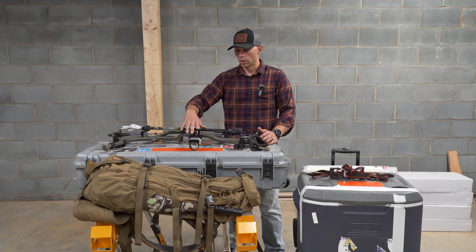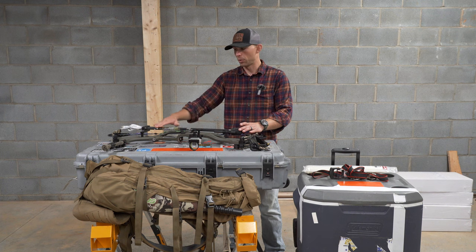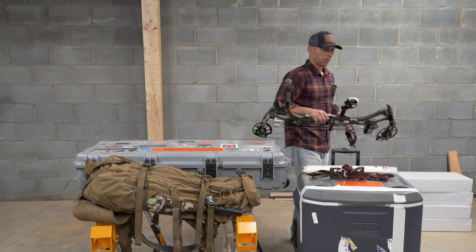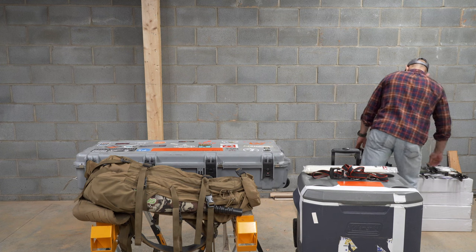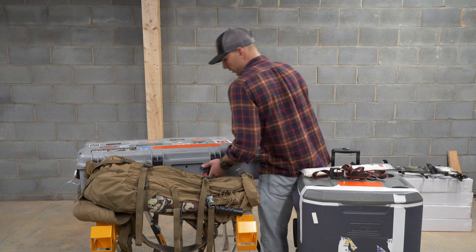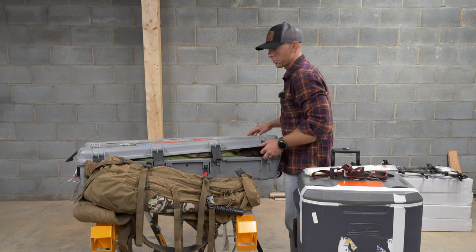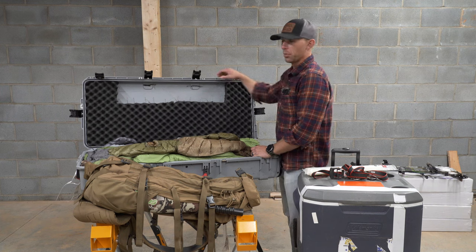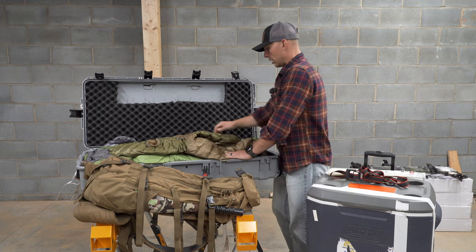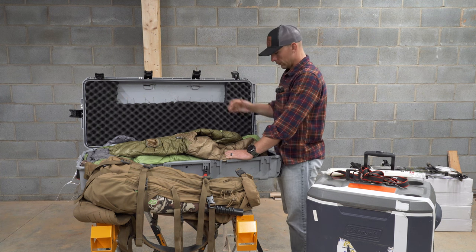The only other thing to talk about with my bow is that my quiver is on it right now — this is a fixed two-piece quiver. I'll take my arrows off and we'll talk about that later. Let's talk about what I've got in my actual bow case. This is an SKB — I think it's their i-series, which is a few pounds lighter than their standard series. I can fly up to 50 pounds with most airlines, so keep that in mind: when your bow case weighs 20-some pounds, you really can only put about 20 pounds of gear in it.